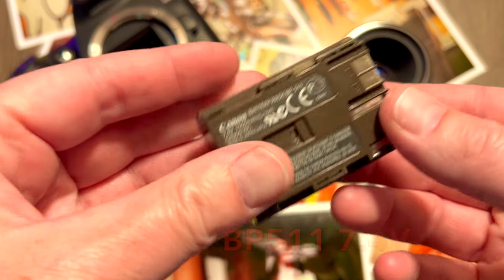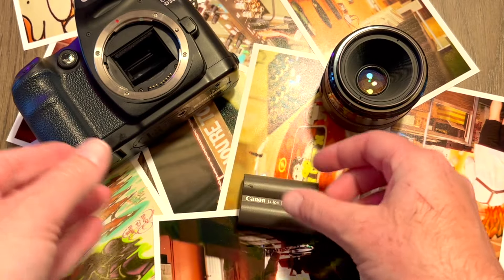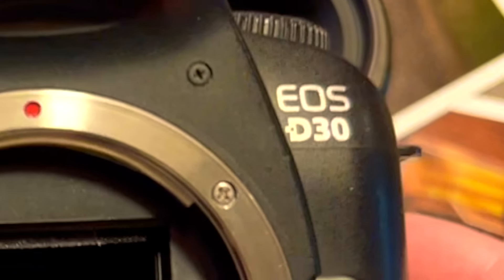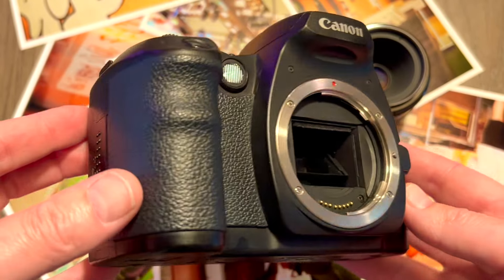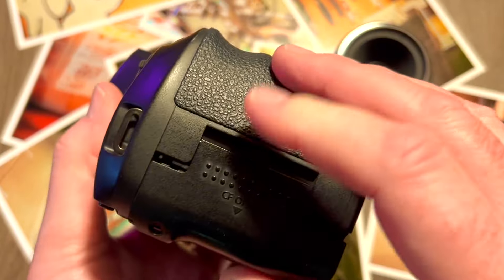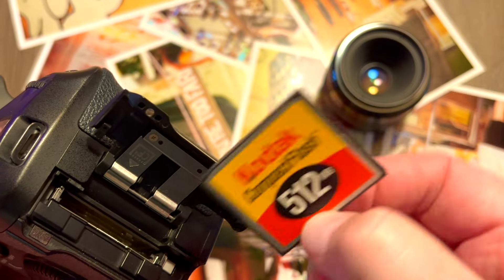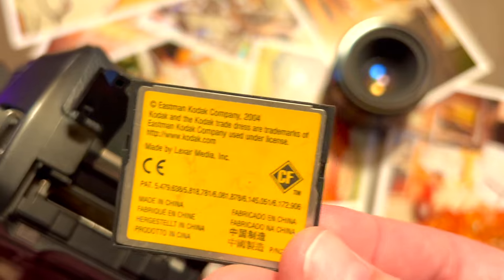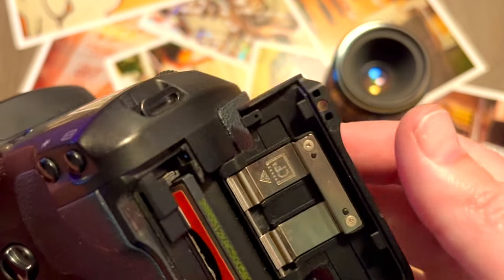The battery is readily available on Amazon; I tend to pick them up from Castar or Wasabi Power for about 20 bucks. The EOS D30 has a beautiful plastic and metallic outer with a lovely rubber grip. The battery slots in nicely and locks perfectly. For CF cards, I go for 512MB to 2GB on these older 2000s cameras — anything bigger and it won't support it, so 512MB to 1GB is the sweet spot.